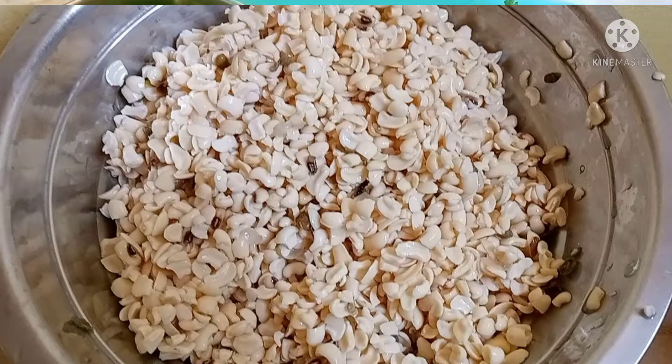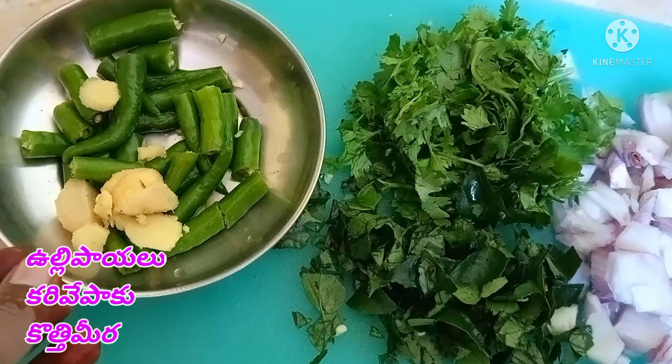Add a little more onion, cut it and make them ready. Now, we grind.